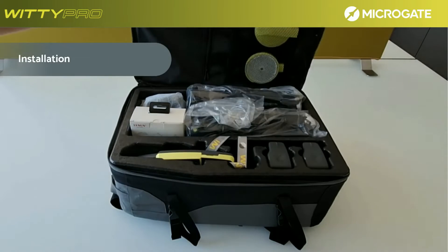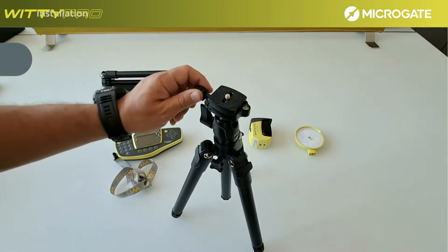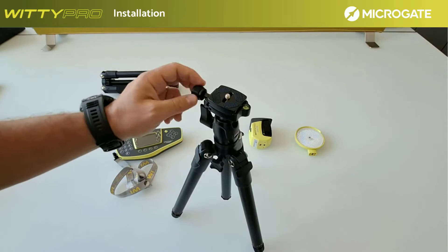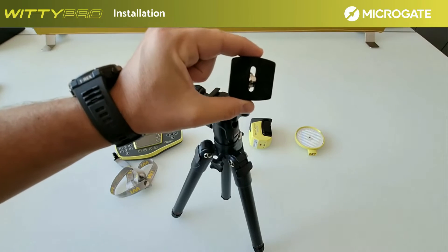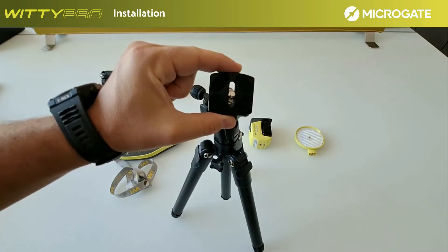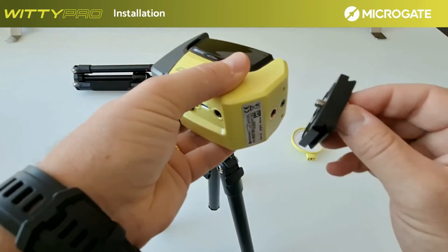Installing the system requires just a few steps. The system has an integrated radio system, so it has no cables to connect. For installation, the plate located in the tripod head must be removed as shown on the screen. Attach the photocell to the plate with the appropriate screw.